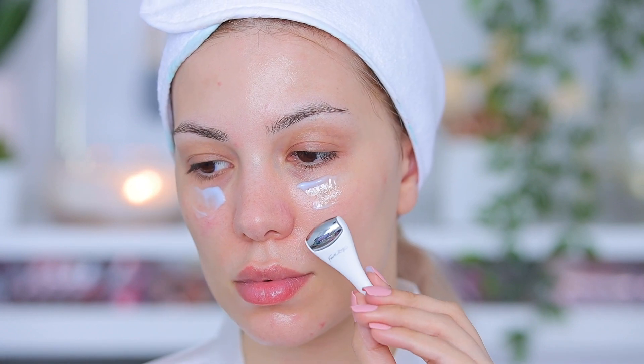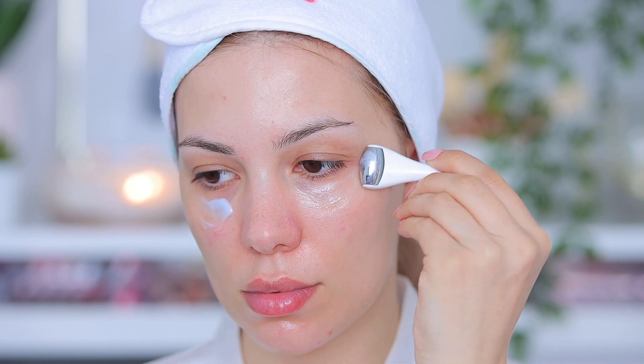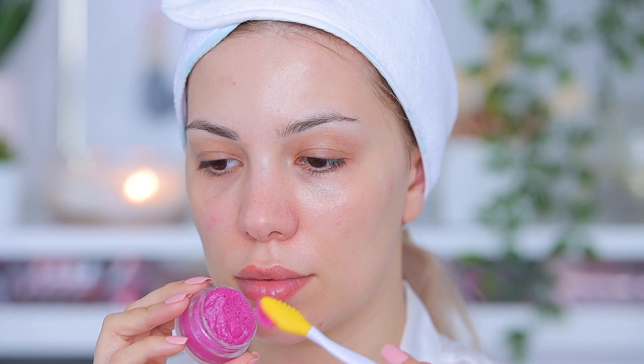Then I'm going in with eye cream — I totally forgot to apply it before the moisturizer but that's okay. I'm using this eye roller from ColourPop. I also had it in my freezer so it's super cold, which helps with circulation and puffiness.